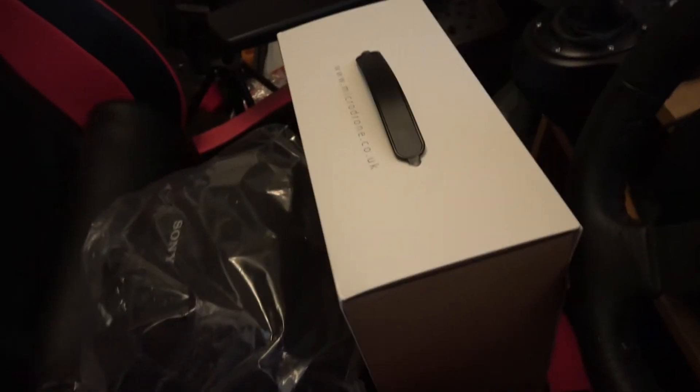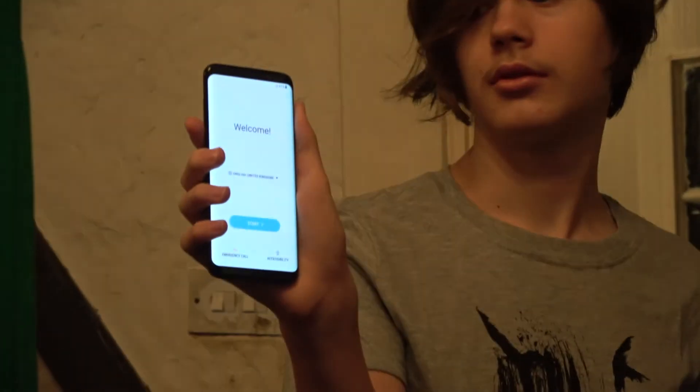I guess I'm going to let it charge for a little bit, then we'll try putting the microphone on. Andrew's got his new phone there — a Samsung Galaxy S8. Whoa, it's shot your face already!